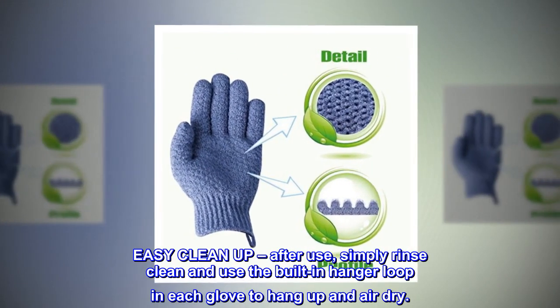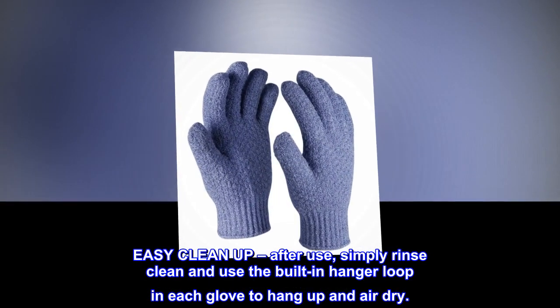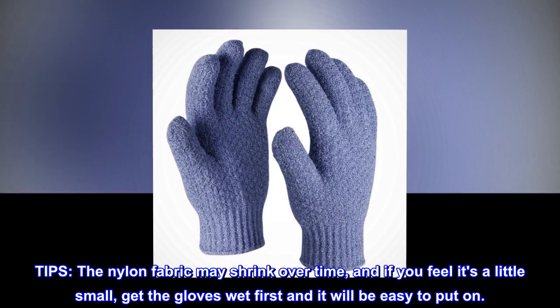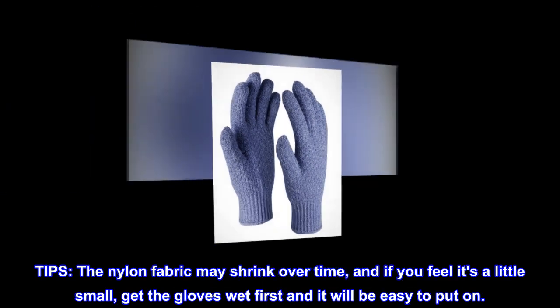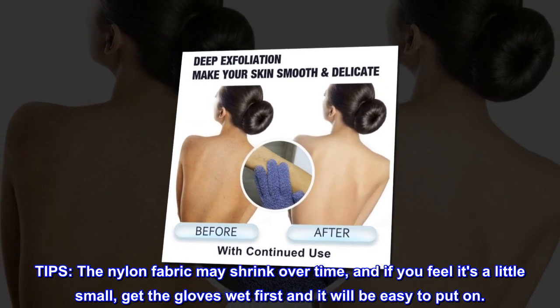Easy Clean Up. After use, simply rinse clean and use the built-in hanger loop in each glove to hang up and air dry. Tip: the nylon fabric may shrink over time, and if you feel it's a little small, get the gloves wet first and it will be easy to put on.